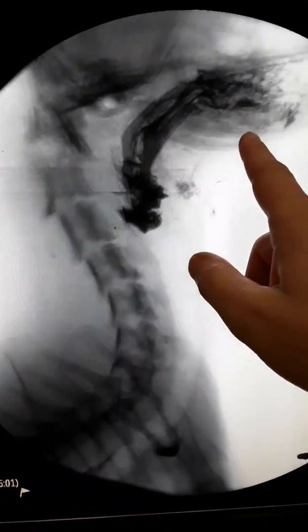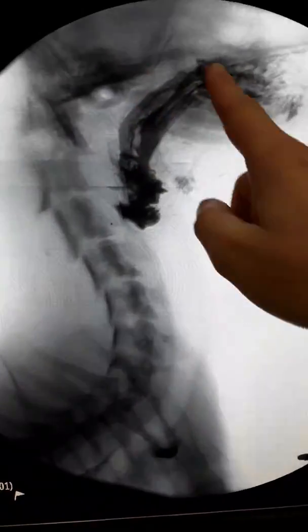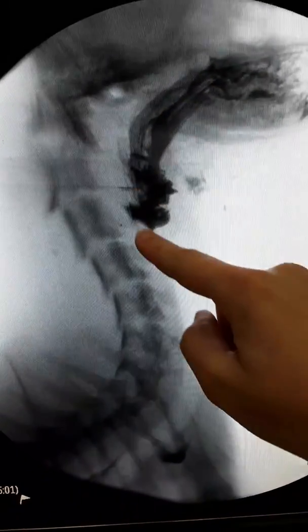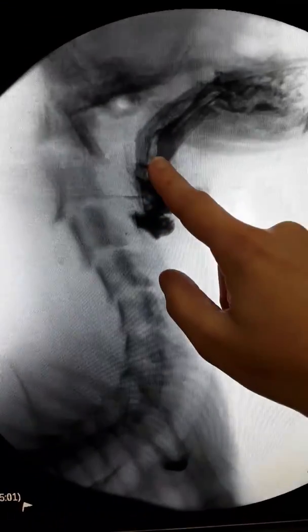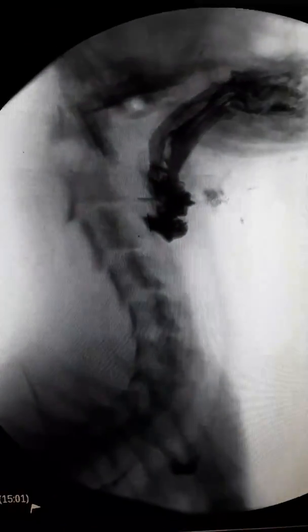She's in mid-swallow on this particular frame, so we can see that she has material in the back of her mouth that has started to move into the top part of her esophagus. Material generally should not be hung up in this spot. We'll watch what the swallow looks like — she swallows, it goes down, but you can see her mouth moving as she repeatedly tries to get that material to the back of her mouth and swallowed. There she gets it down, and then we follow that material through her esophagus.